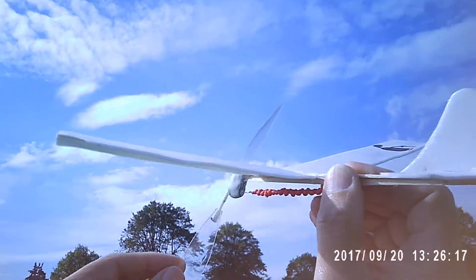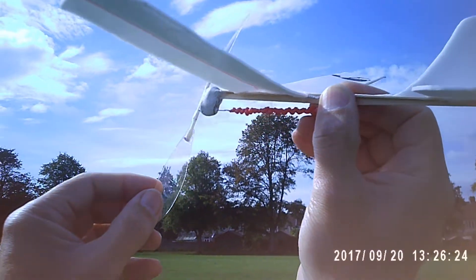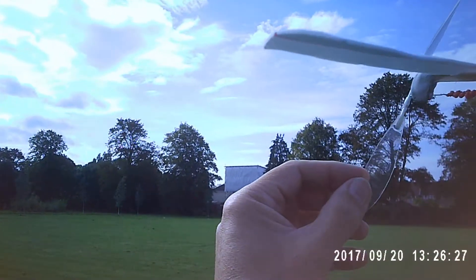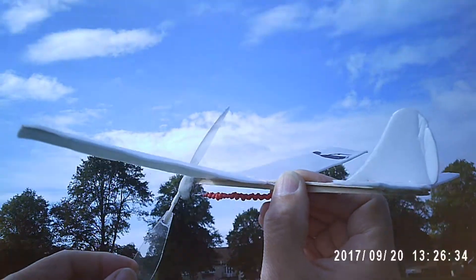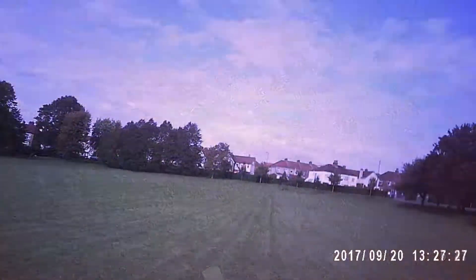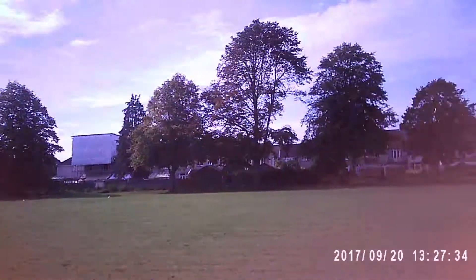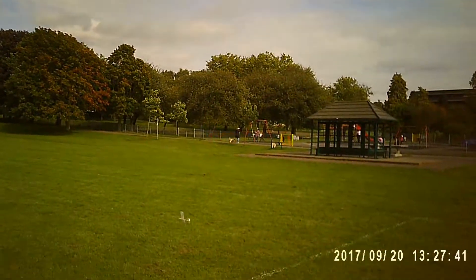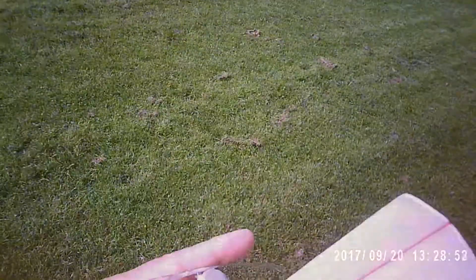Oh that is windy. Not a chance. It was virtually still yesterday the wind. Need to replace the rubber bands.